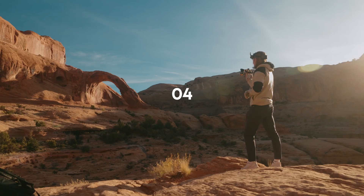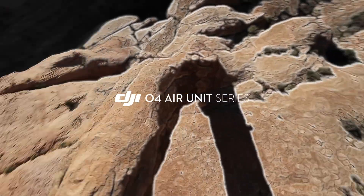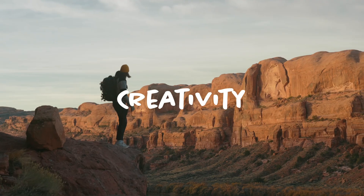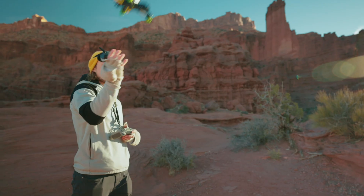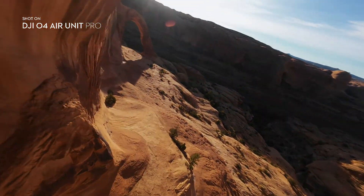This is the brand new DJI O4 Air Unit Pro. It's DJI's next-generation video transmission system to take your aerial creativity to new heights. This air unit provides excellent high-definition video transmission from extended distances with low latency.